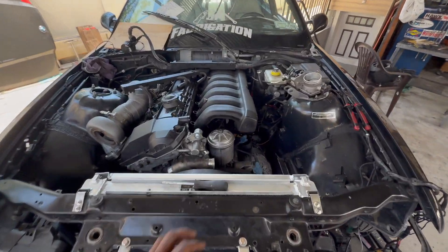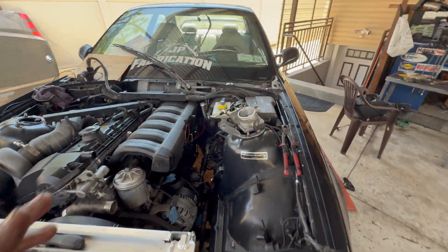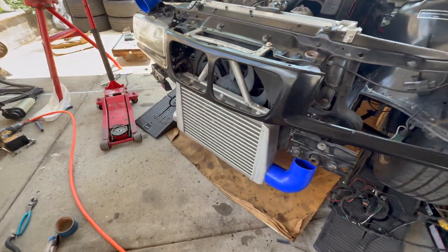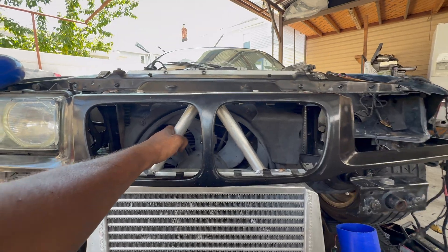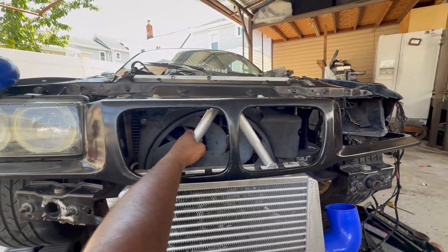Quick little update. Got the intake manifold back on for testing purposes. Going to bolt on my throttle body and then I can start fabbing up my charge pipe. Got the intercooler mounted with my custom little V-brace. Now that I'm looking at it, it's not really centered, but it's good enough for where we're going.